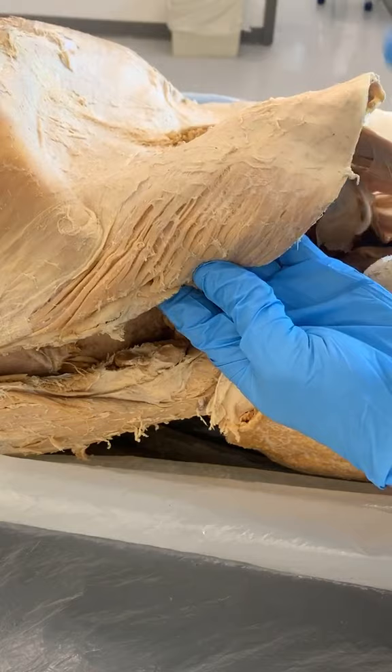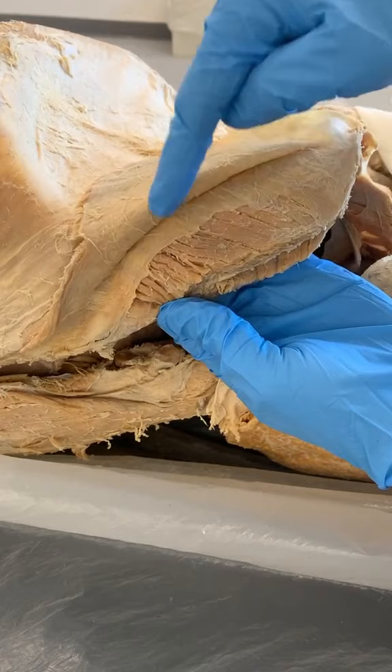Now look at its fibers — see how they're going in this direction? Now the fibers are going in the perpendicular direction. These are two separate oblique muscles: the external oblique and the internal oblique. But there's even a third one.